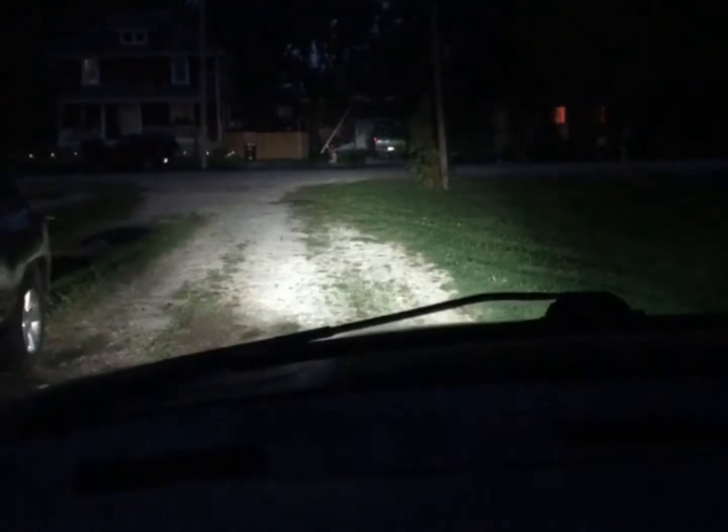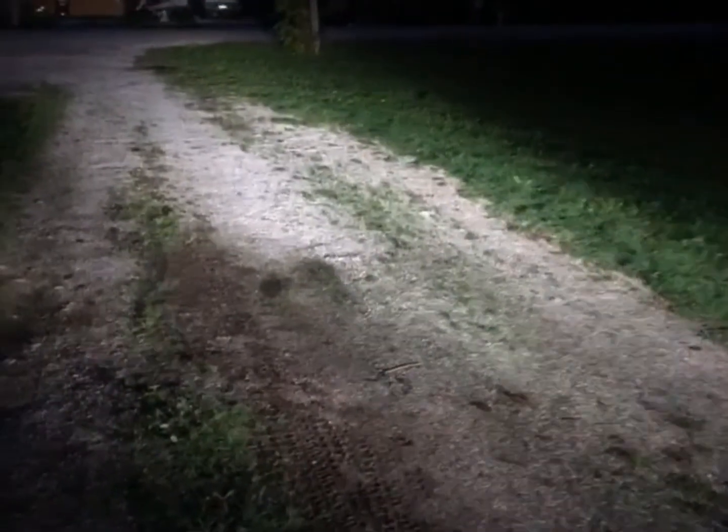Not too shabby. I would say these were definitely a success — definitely good and bright, and a pretty good view outside. There you go: LED headlights in your '04 and up third-gen Dodge — definitely worth doing.